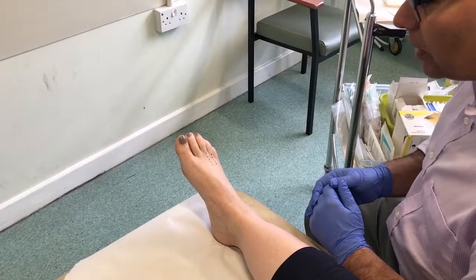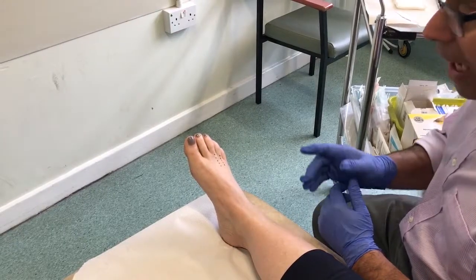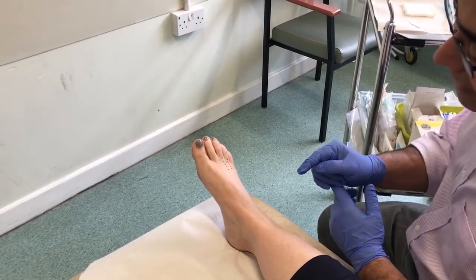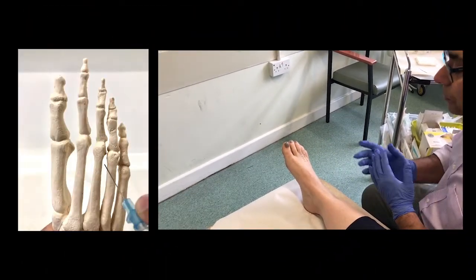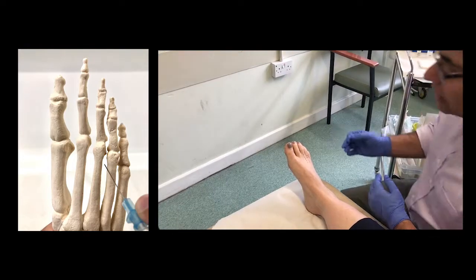This is the technique for steroid injection for Morton's neuroma of the right third interspace, between the third and fourth toes. I've marked the extensor tendons of the third and fourth toes, and the space in between is the area which needs to be injected.